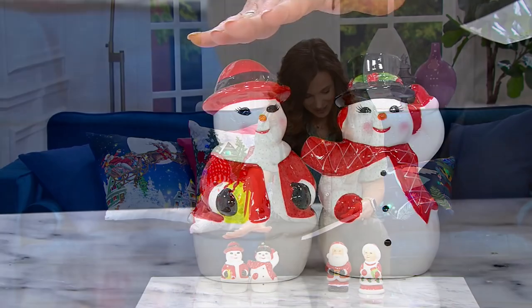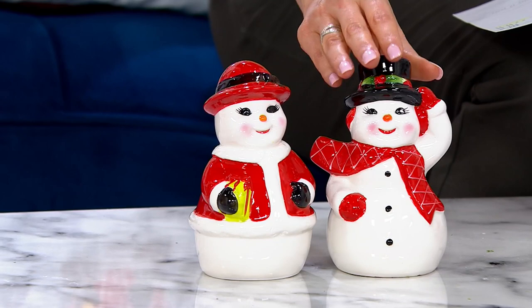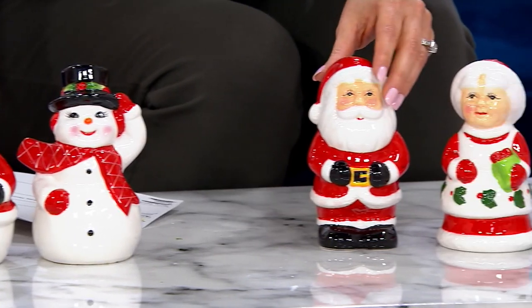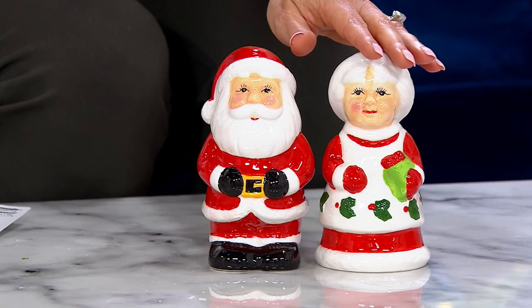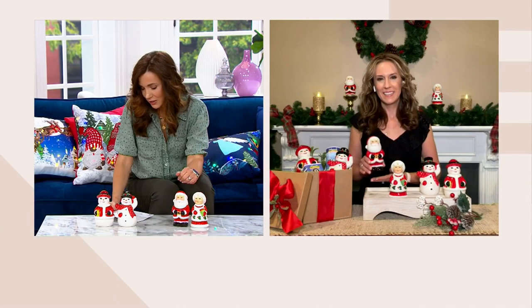Here they are. We have them in the snowmen — a little snowman and a little snow lady. I like her eyelashes. And then we also have our Santas. We have less than 100 in the Santa. Here's your Santa, here's your Mrs. Claus. Andrea Corbo joins us again with these. They were $20.97, but now just five easy payments of $2.93. Please call us if you want them.